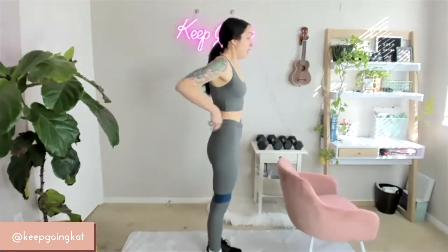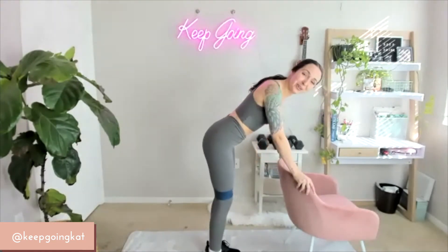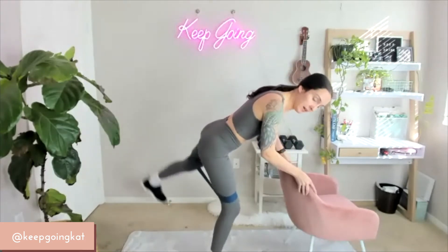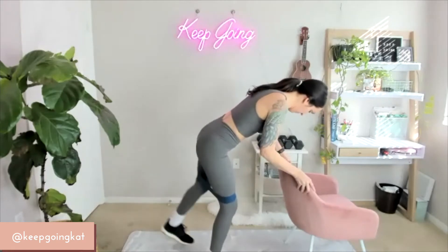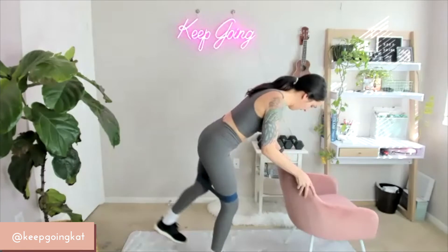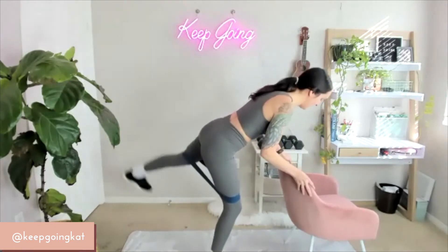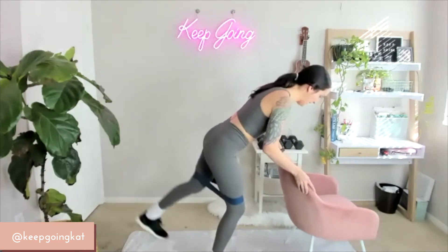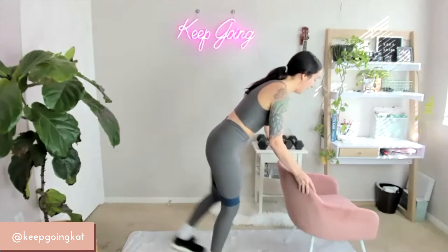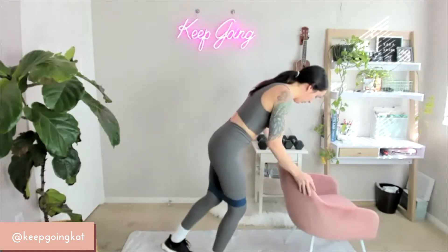Moving on to the other side. Core is drawn in — kicking back, leading with the heel. On 3, 2, 1 — let's do this. You're pushing yourself. Breathing in through the nose, out of the mouth. You've got this — 15 down to 1. Good.